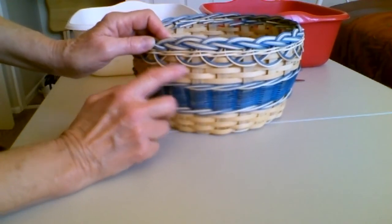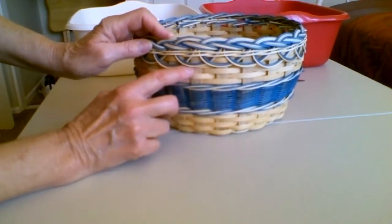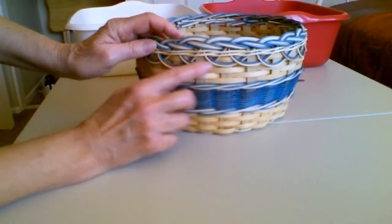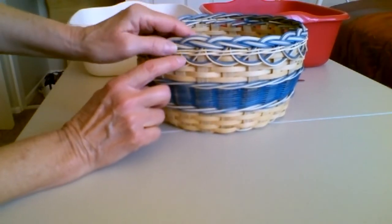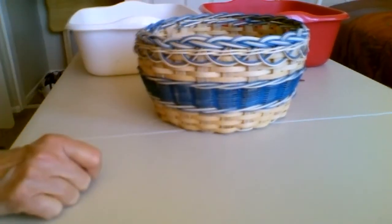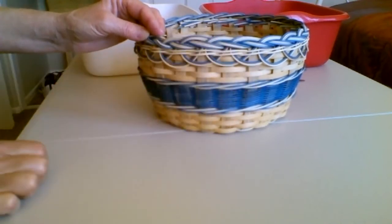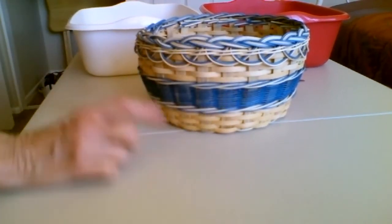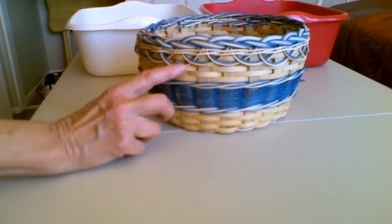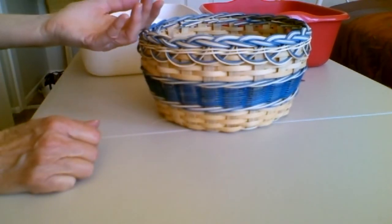It started here, then we skipped a spoke and inserted it under the next one. We want to make sure it's in about the same place on each loop, so these overlap because we skipped a spoke. It's every other spoke where the ends of the loop get inserted, creating this overlap as we go forward. You're going to use all 24 pieces of your colored reed and all 24 pieces of your natural reed — every other spoke with a loop, ends up here as shown in the previous video.